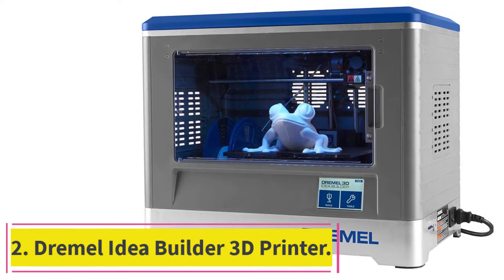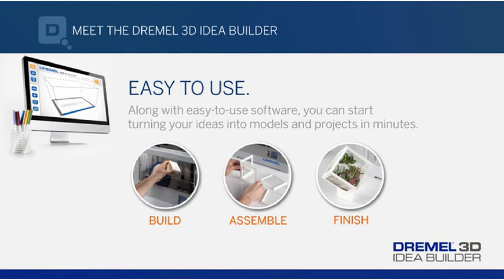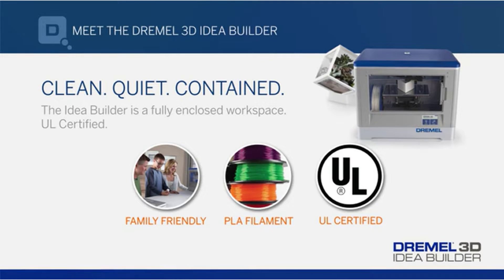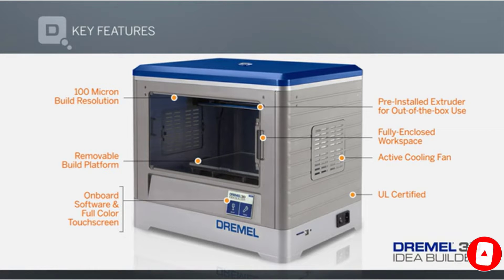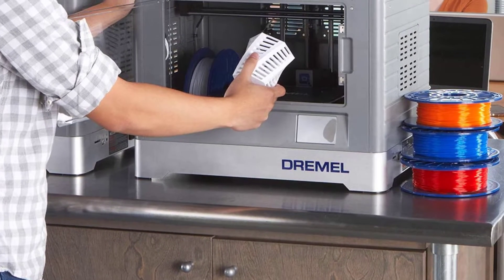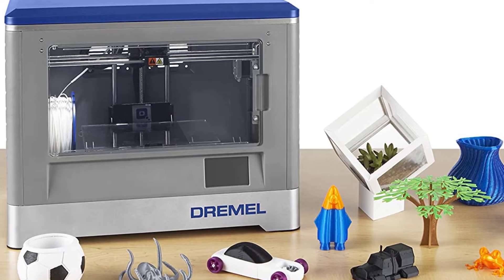At number 2: the Dremel Idea Builder 3D Printer. The Dremel Idea Builder recently struck a partnership with HP and has become a printer of choice for their latest Sprout computer, which is the world's first fully integrated desktop 3D scanner. It comes with a pre-installed extruder, which means you can start using it right out of the box. Using the onboard software, you can use it as a standalone printer — simply insert the SD card and use the on-screen touch panel to select the model file and start the build.